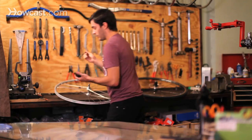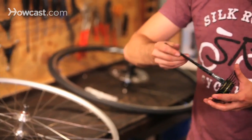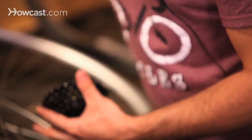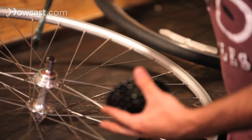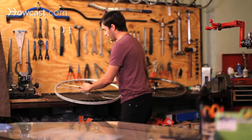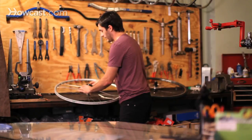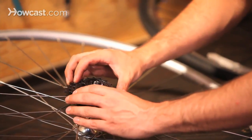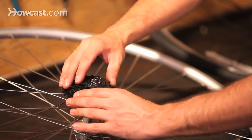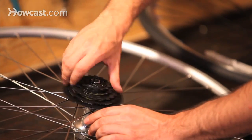To install that, you want to make sure that you put grease on the threads. You can put it on the inside of the freewheel or on the actual threads of the wheel. Then you're going to thread it on, making sure that it's really nice and straight and going on really easily. If it feels kind of tough, it usually means that it's cross-threaded.